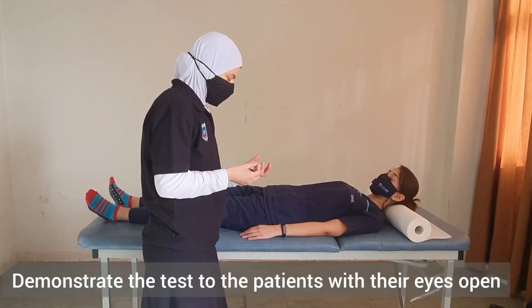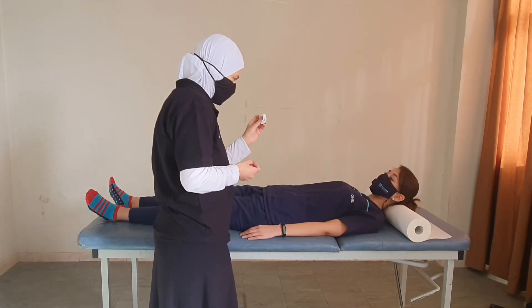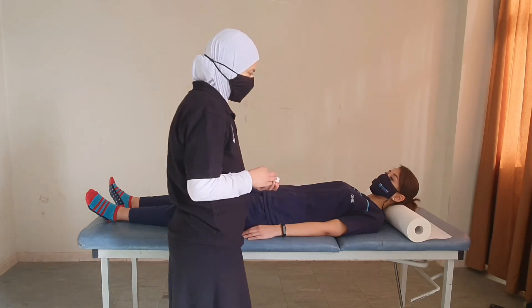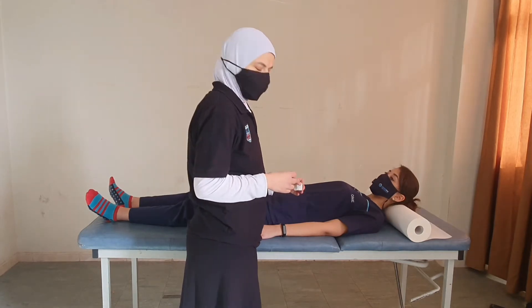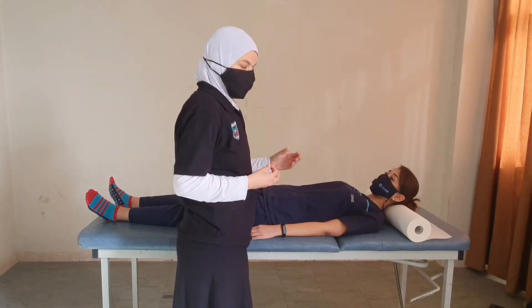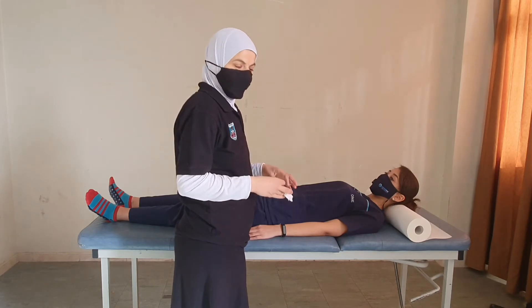I will be touching you with this piece of cotton — like this — and I want you to tell me when you feel the touch. For demonstration purposes, we always make sure we demonstrate on a body part that we know has normal sensation. For patients with spinal cord injury, we could have an idea about the level of injury.